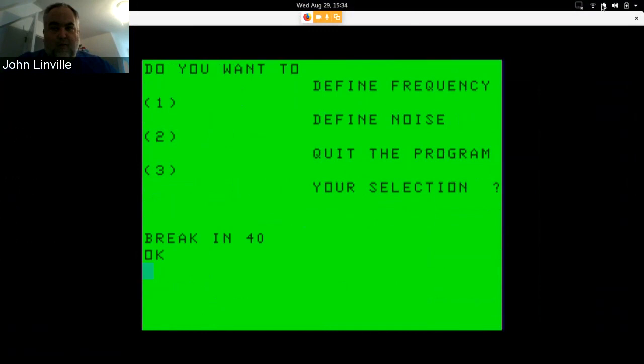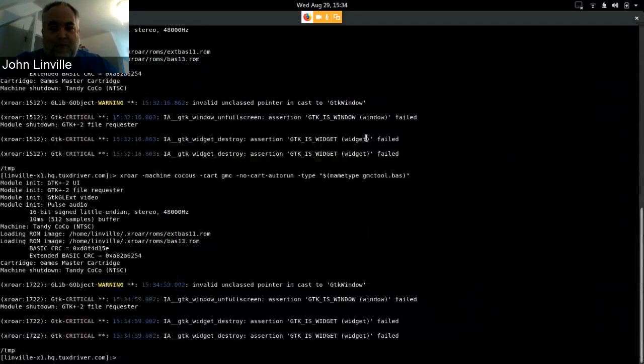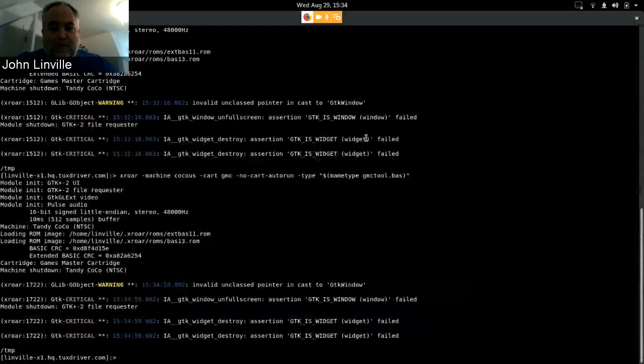Anyway, those are the programs. I'll probably find a way to make these available somewhere — feel free to send me email or bug me on Facebook. If you have the Game Master Cartridge hardware, or if you have XRoar or main, they will emulate the cartridge so you can mess around. Thanks for watching, see you soon, check out episode 39 of the CoCo Group Podcast coming soon, and I'll be on CoCo Forever. Bye!